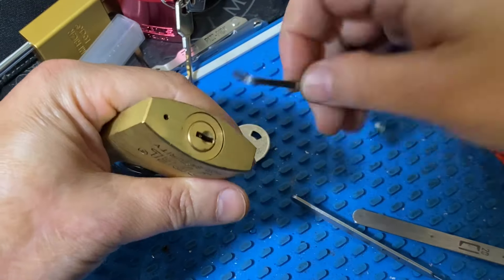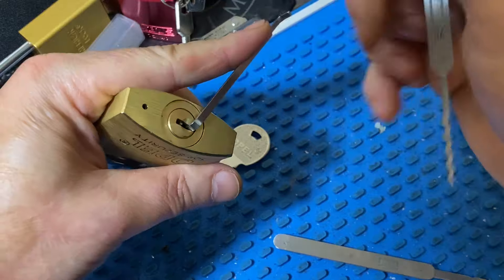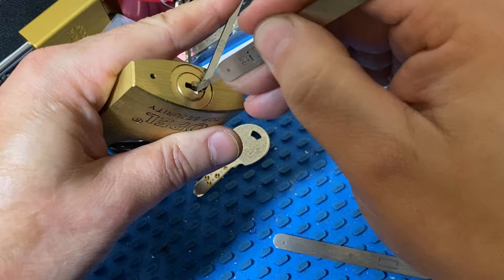We can rake it with a dimple rake pretty quick. Lock it back up — if you don't have a dimple rake you can still get it with a quint. There's the pen, there's top stack, there's the left side, right.